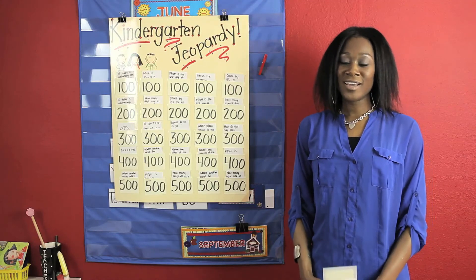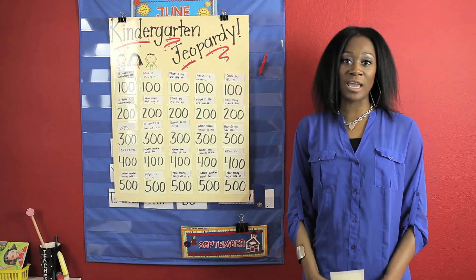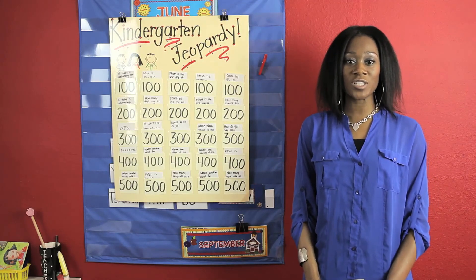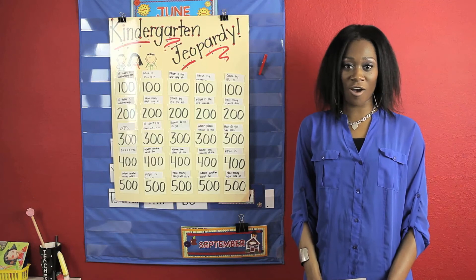Now there you have it. It's a fun made-at-home game for kindergartners. Thank you so much for watching. My name is DuPay Alaru with Tutors for Tots at tutorsfortots.com. Have a great day.